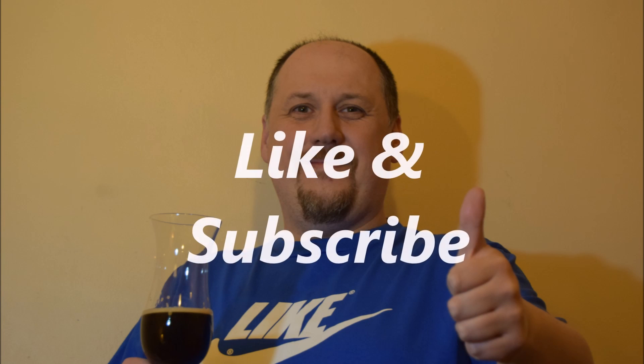I hope you enjoyed this video. Please like it, please subscribe to my channel. And cheers!